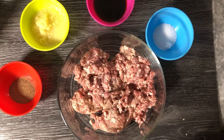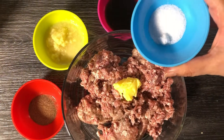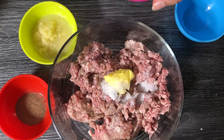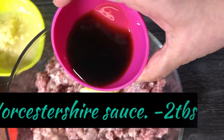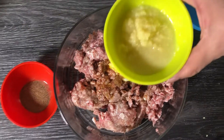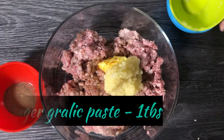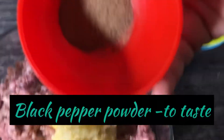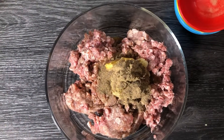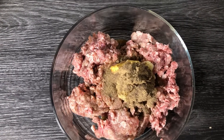I am adding native butter, salt according to your taste, one tablespoon of Worcestershire sauce, one tablespoon of garlic paste, and black pepper. We need to add enough spices because the taste that complements and brings out the best flavor of beef is the most important thing.